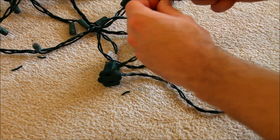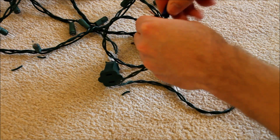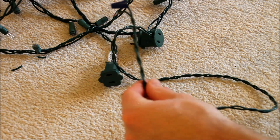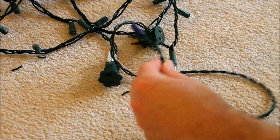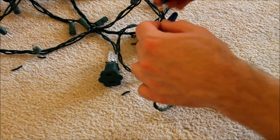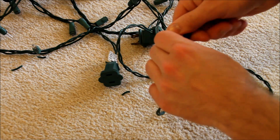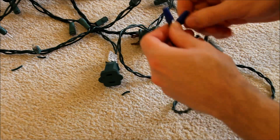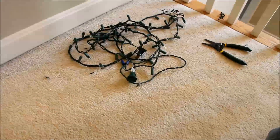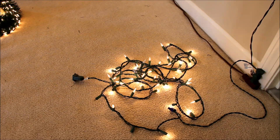Then put the wire nuts on. Now if you're going to do this permanently, you can use something better than wire nuts — you can use shrink tubing or crimps. Wire nuts are okay, but the wire doesn't flow very nicely with them. Just for the video, this will do just fine. Once your nuts are on there, let's go test it out. It worked just fine — there are a couple of bulbs that are out, but otherwise it's working fine.